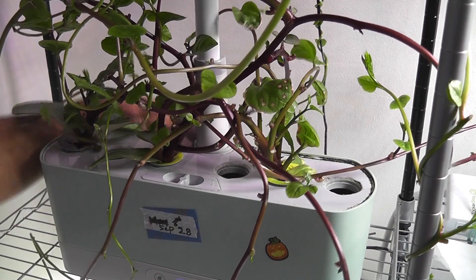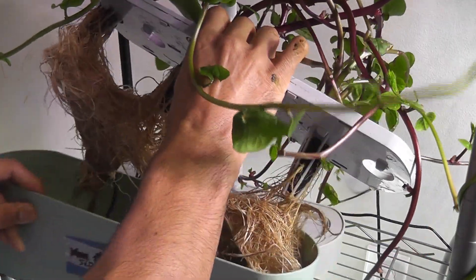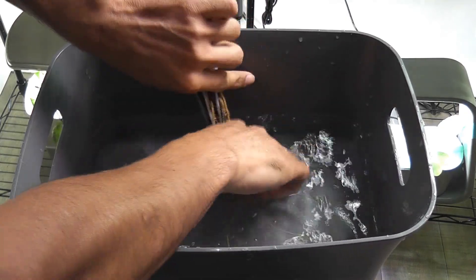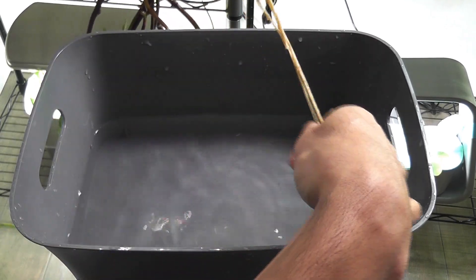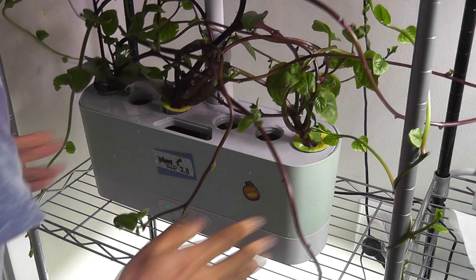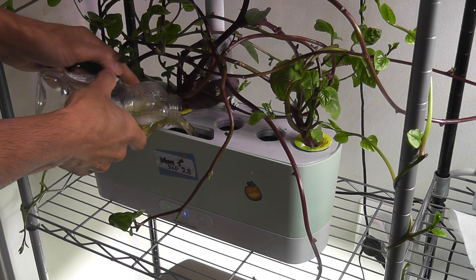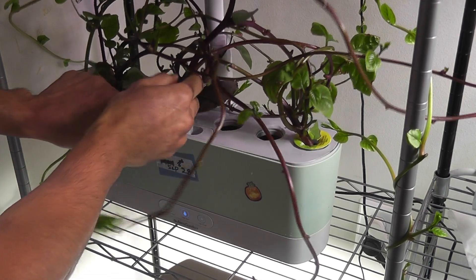I am following the same process. First disconnecting the pump, then lifting up the grow deck and swapping the bowls. I also did some trimming on the roots, just washing the pods to remove any broken roots. Then I place the pods into the grow deck, place the grow deck onto the bowl, then add water and nutrition. Do not forget to connect the pump.